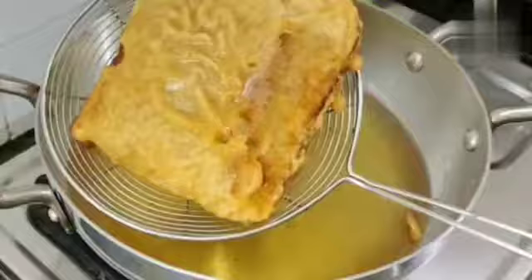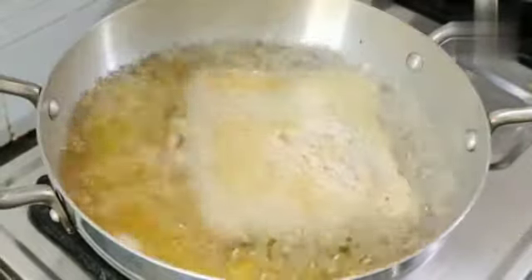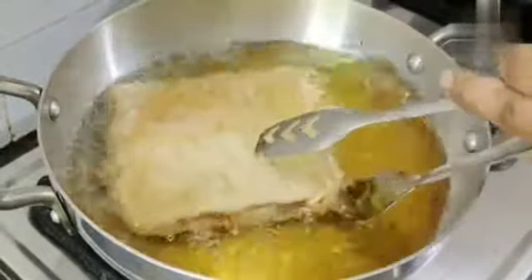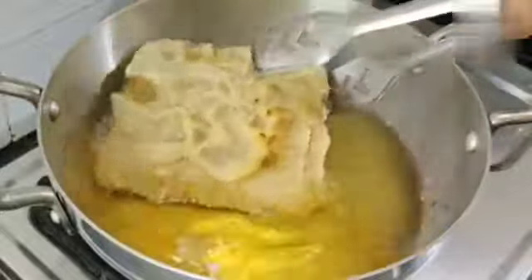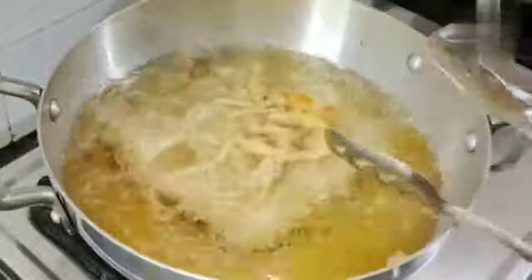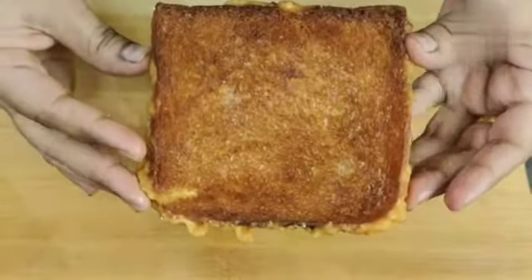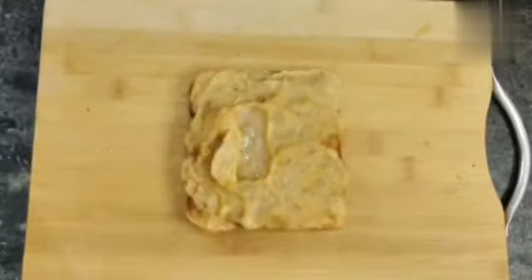The aloo toast has already been fried. We will now remove it from the oil and fry the rest. Look, it is a good color — it is crunchy and very good.